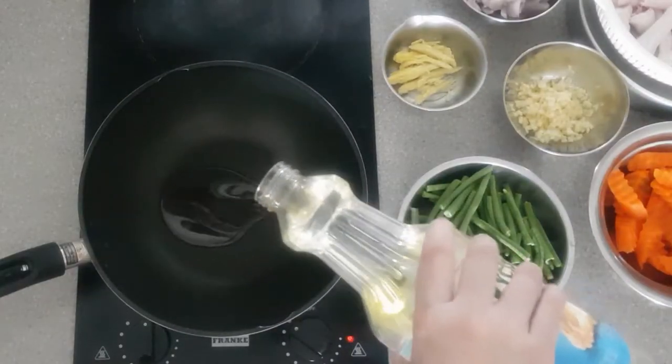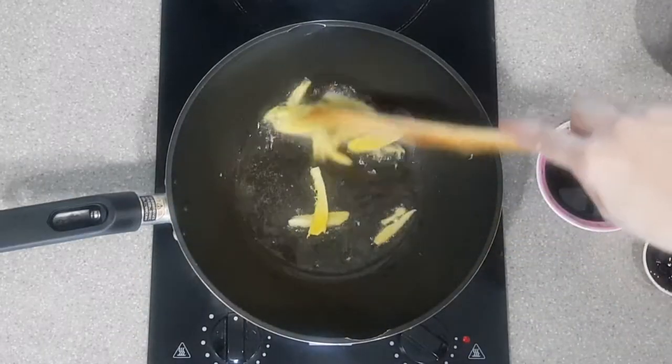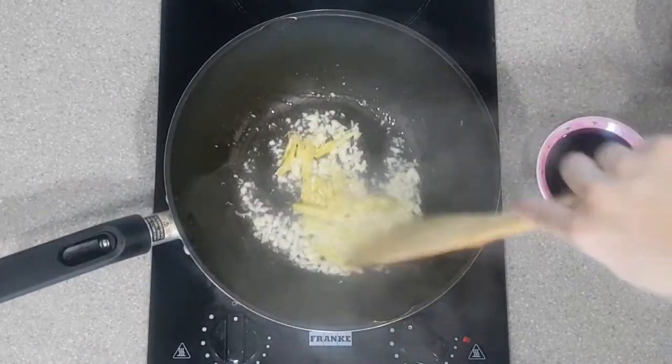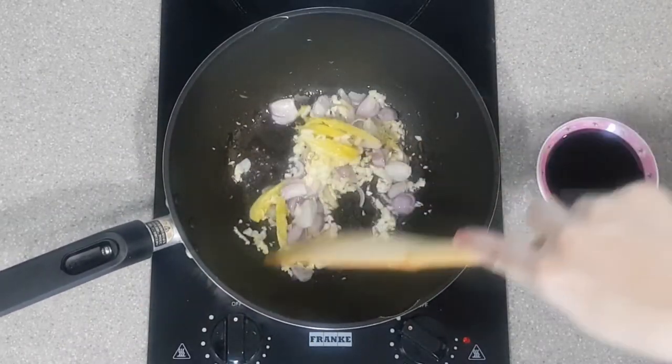In a preheated wok, add in about a couple of tablespoons of cooking oil. Then add in the ginger. Saute the ginger until golden, then add in the garlic. Stir the garlic to prevent it from burning, then add in the onions. Keep on stirring to bring out the aroma of the trinity of these spices.